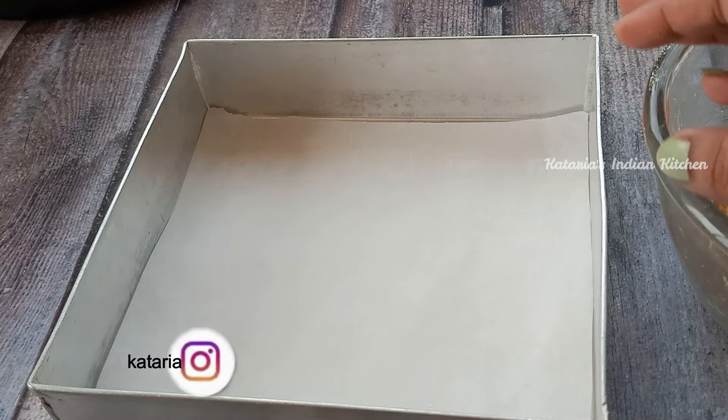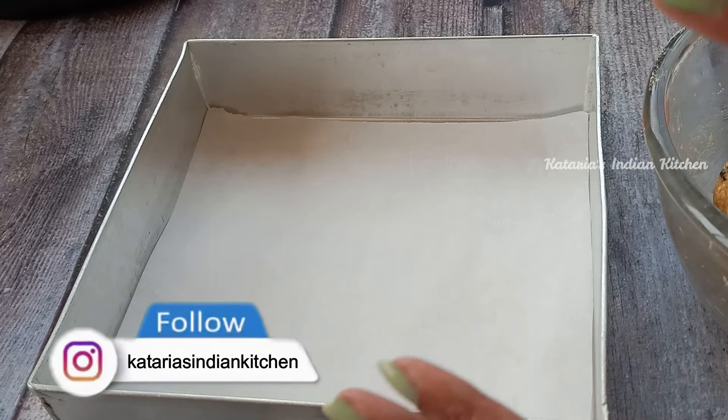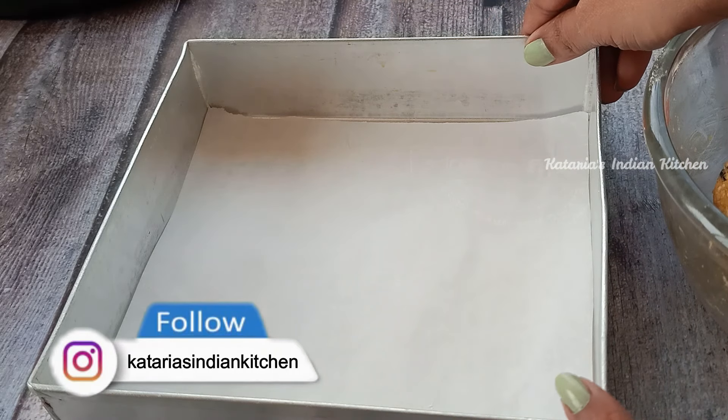Now we will prepare the baking tray. I will add butter paper. If you don't have butter paper, then grease it with oil.